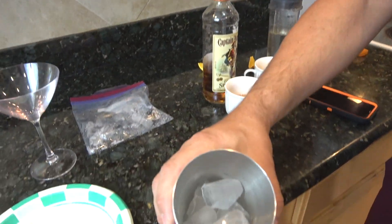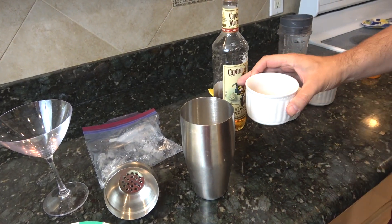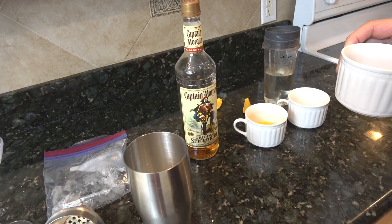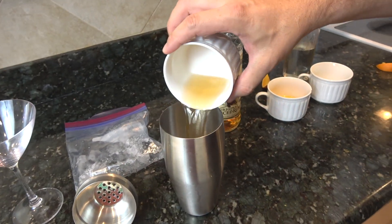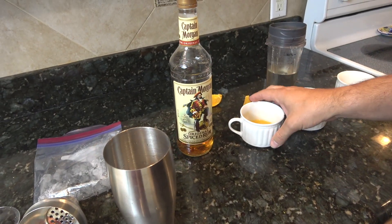In my shaker, I've got some ice already there. I'm using Captain Morgan's spiced rum — one and three-quarter ounces. You can use white rum, coconut rum, apple rum, whatever kind of rum you want.